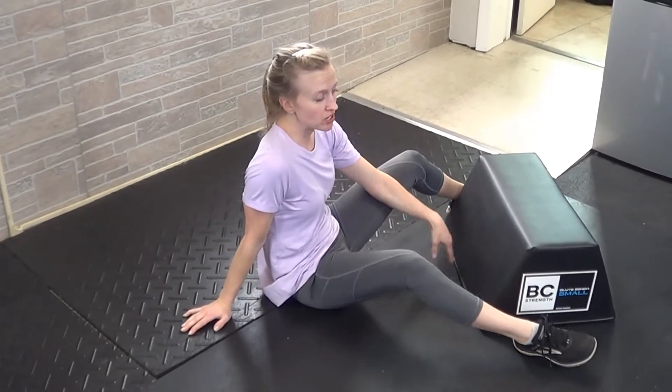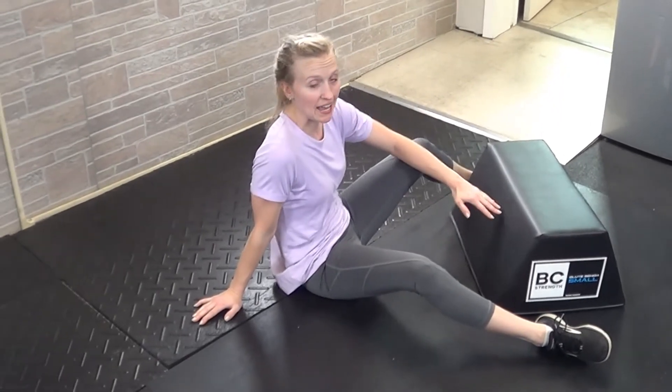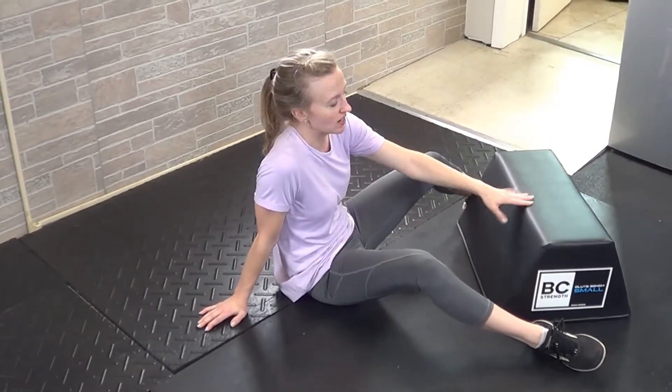For a feet-elevated hamstring bridge, you'll want to start off with a lower elevation first just to make sure you don't get any hamstring cramping, and then you can gradually increase the height. I've got about a 12 or 14 inch height here.